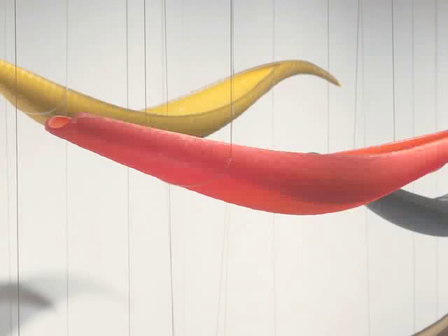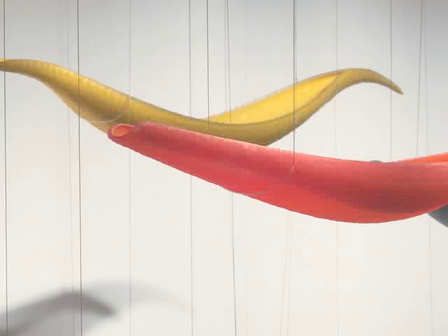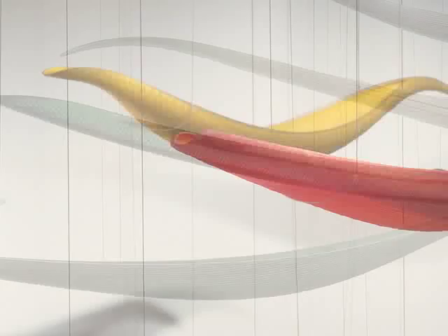As he pulls, the colored rods are distorted and elongated. If you've ever stretched out a rubber band, then you know what the artist was trying to do.